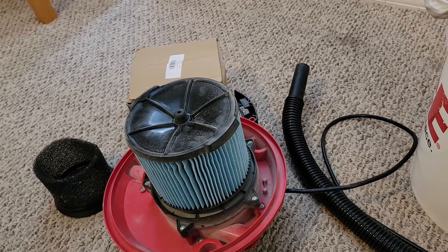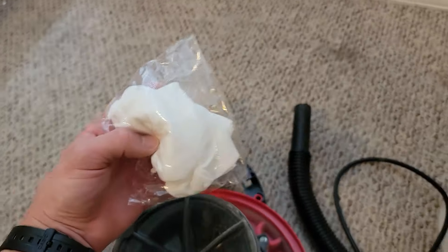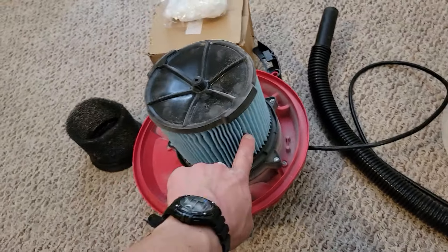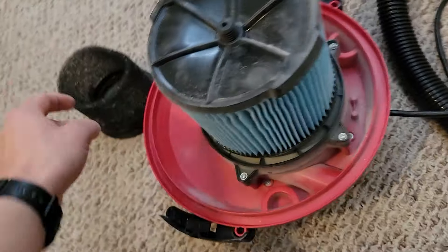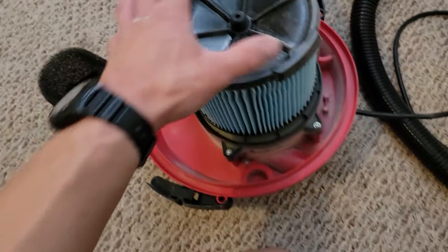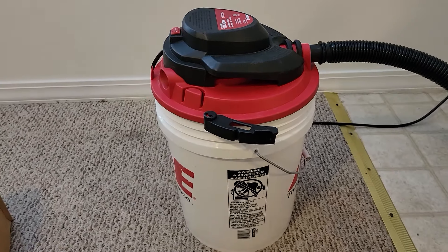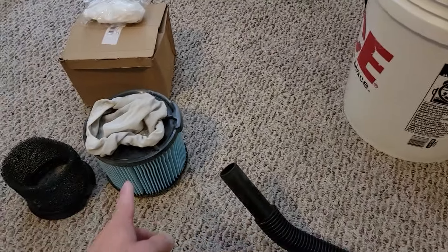It holds very securely, and the suction will keep it down even stronger. It's been vacuuming really good since I started using it. This set also comes with these little socks you can put over the filter to help capture the dust and make it easier to clean. This is washable, so I'm not sure it's really meant for wet pickup, but I don't really mind using it for wet pickup. This does have like a one-year warranty — I don't know if that's still covered if you're using a different filter, but to me it's worth it. The other one was just a pain.